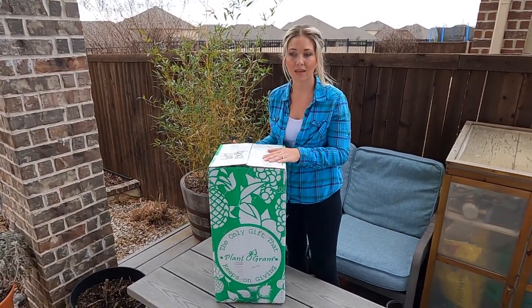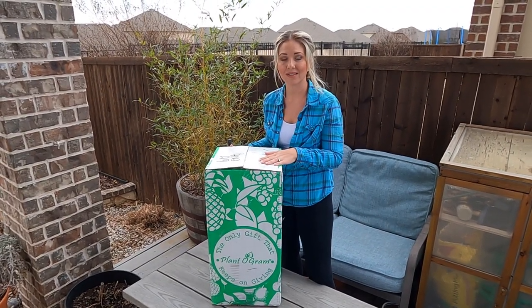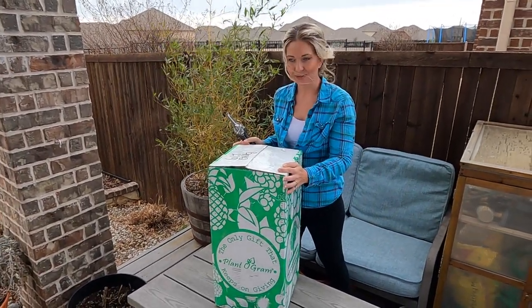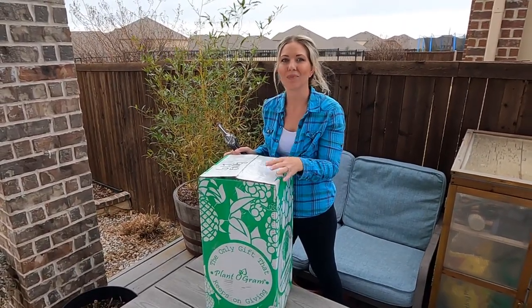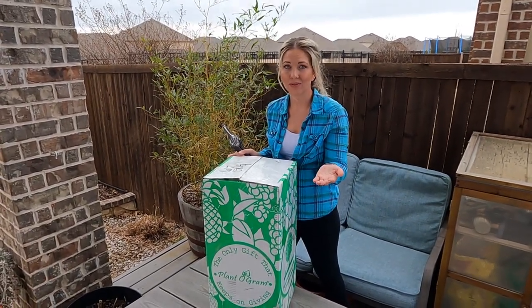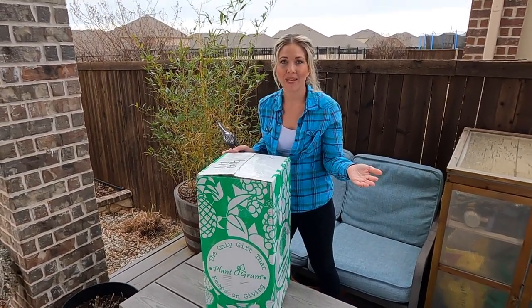This is an ice cream mango tree that my husband purchased from Planagram. About a week ago I was looking in our backyard through all of our plants and I had an epiphany. I have so many different varieties of fruit trees and berries, and the one thing I don't have is a mango tree.